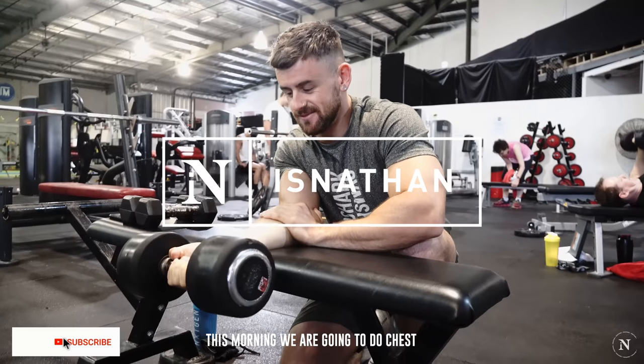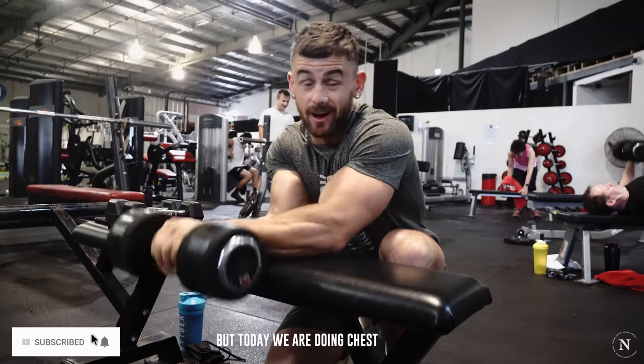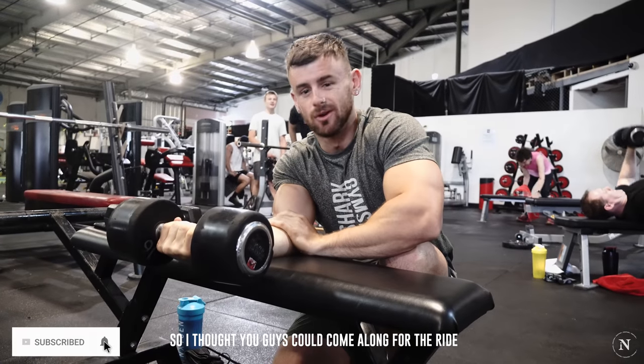Hi, this morning we're going to do chest. Monday's international chest set — apparently I don't stick to that — but today we are doing chest, so I thought you guys could come along for the ride.